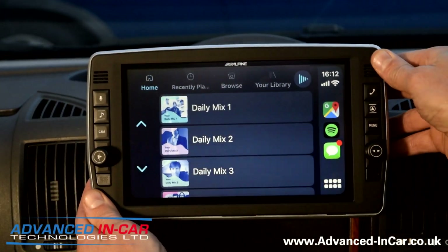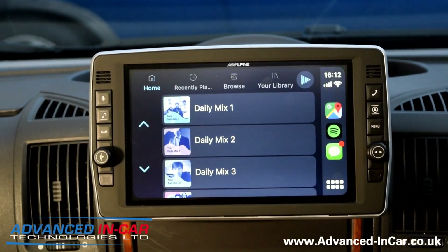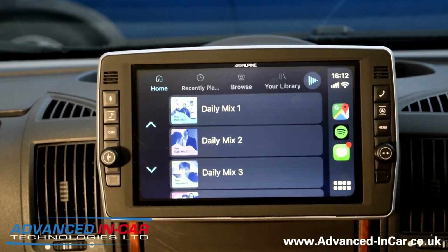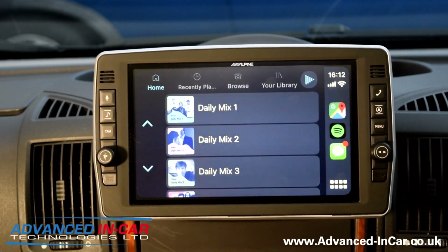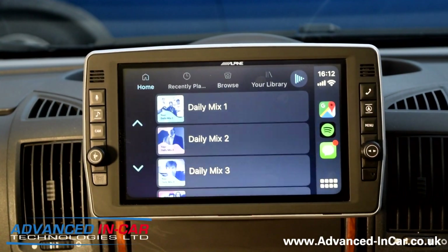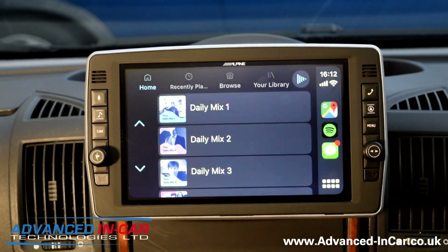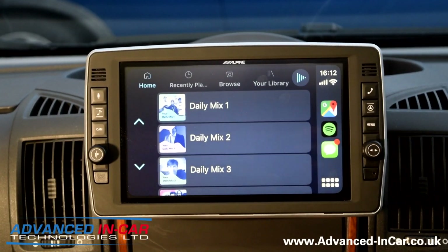So again — the movable screen left to right, the new physical buttons, and some newer software that gives you quick telephone access built-in when you're not using CarPlay. This is a 2007, 57 plate Fiat Ducato base — same dashboard as the Peugeot and Citroen — fitted to a Bürsner motorhome. If you've got something like this and like the look of it, please get in touch — it can be supplied and fitted at our headquarters in Poole, Dorset. Visit www.advanced-incar.co.uk. Thanks for watching.